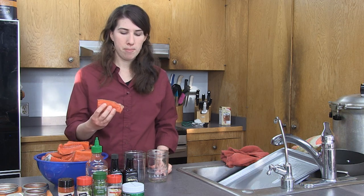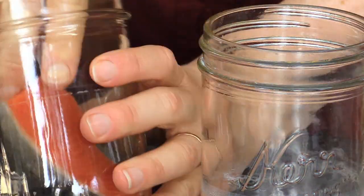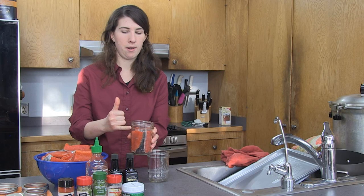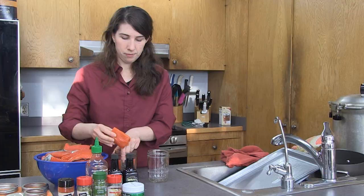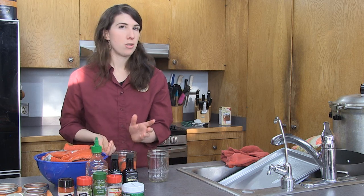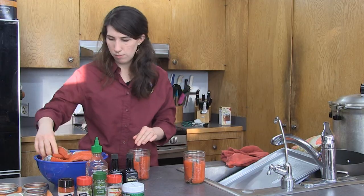To pack my jars, I grab a piece of fish and pack it with the meat side out so I don't end up with a bunch of scales stuck to the edge of my jar. I just keep sliding pieces in. You can really pack these jars pretty tight up to the first ring, then leave that head space for your fish. That jar is done — this one will just be a plain salmon jar, so I'll set it aside.